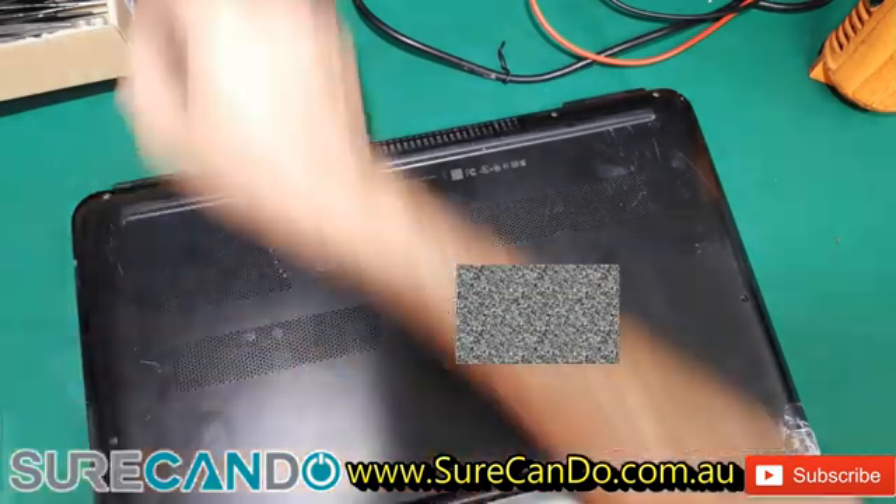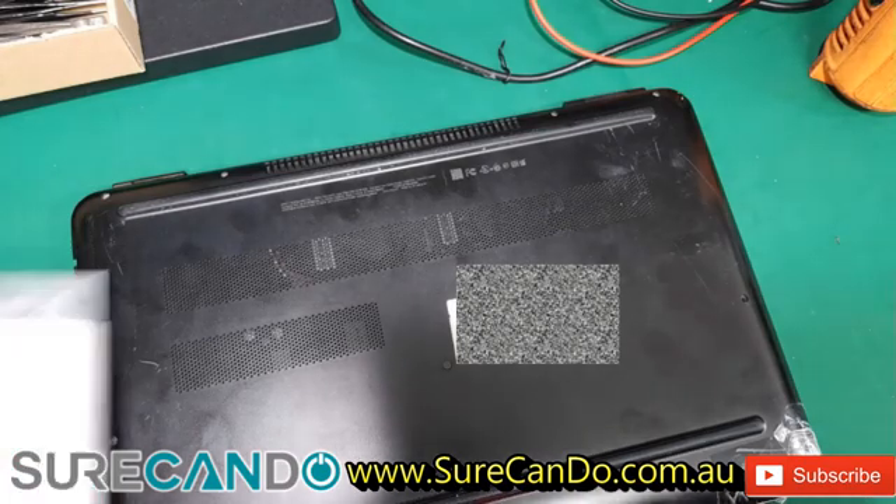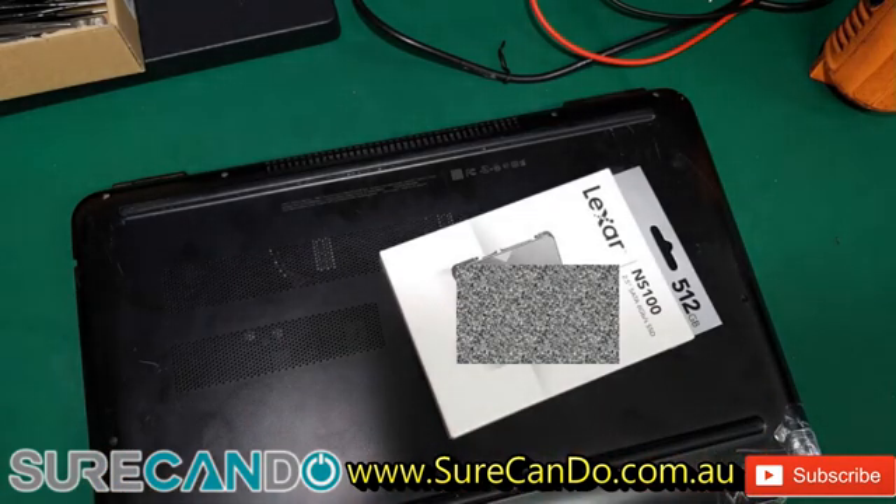We're going to do an SSD replacement. I believe it has a 2.5 inch SSD — if it's got it, we're going to replace it with that. Oh, there's a bunch of sticky tape and crap. All right, see what we can do on this one — screw's not coming out.